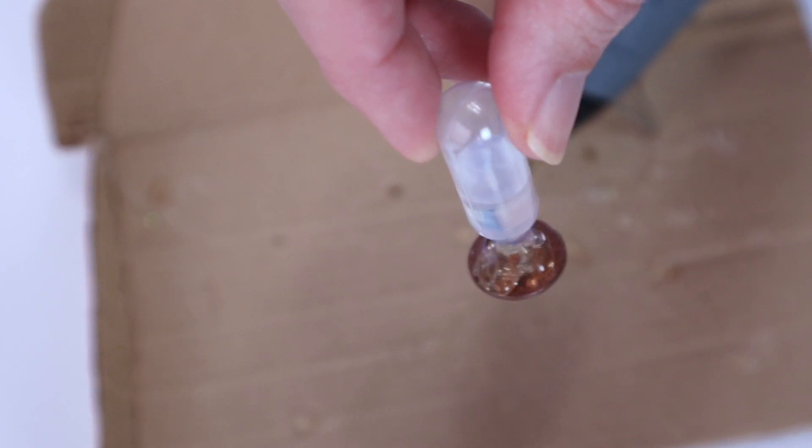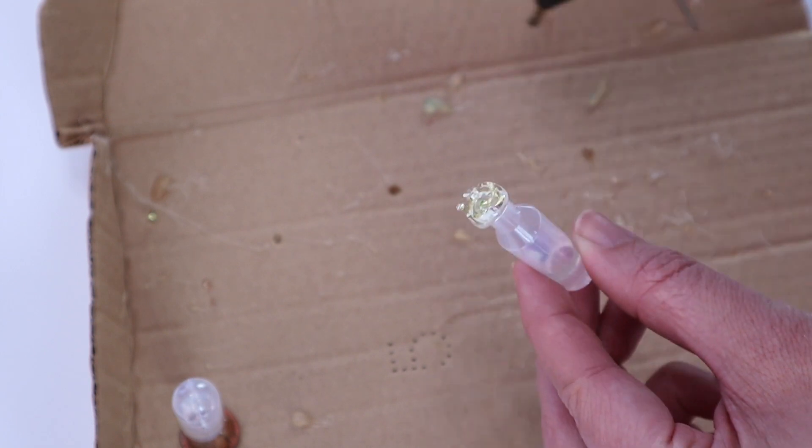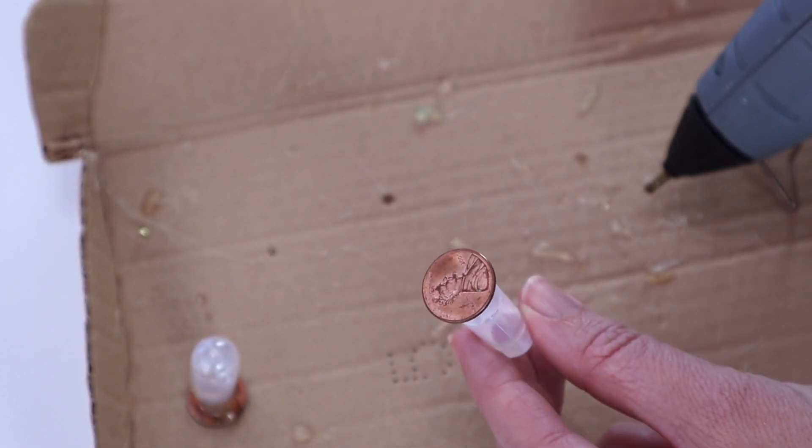If your droppers are looking only half full at this point, please note you'll need to add more water. We had to end up taking off the hot glue and the penny and filling it back up, and it was a really big pain. So make sure you put more than that in there — at least three quarters full of water.